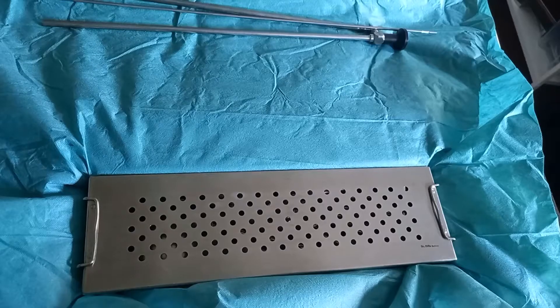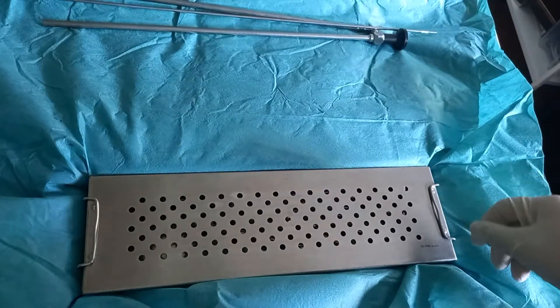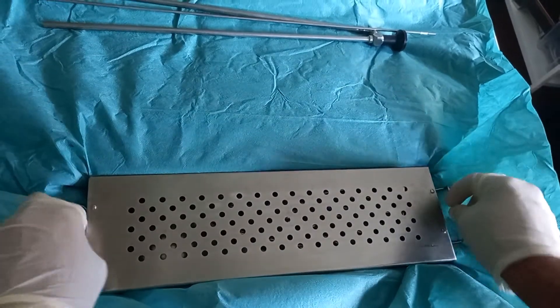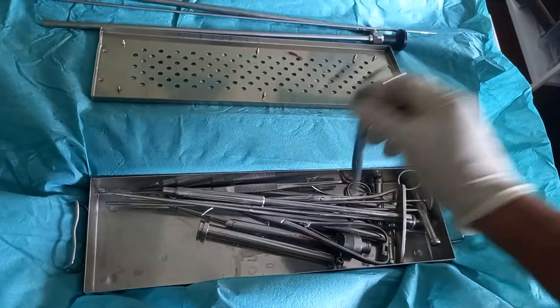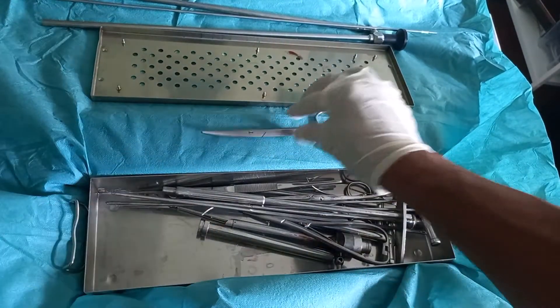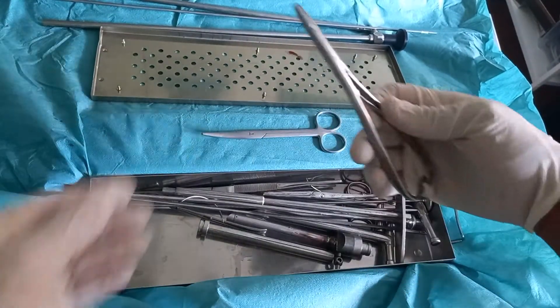In this video we will explore the contents of the operation set for abomasal displacement after Christensen. At the beginning there are some standard surgical instruments like scissors, needle holder, scalpel, and so on.